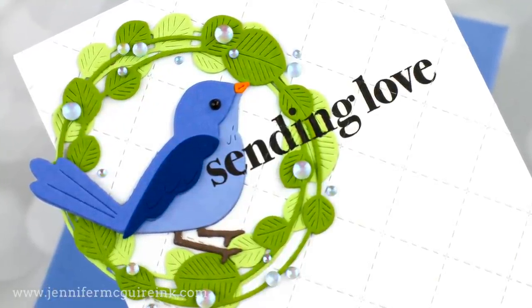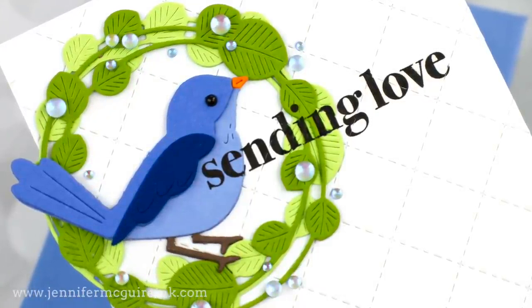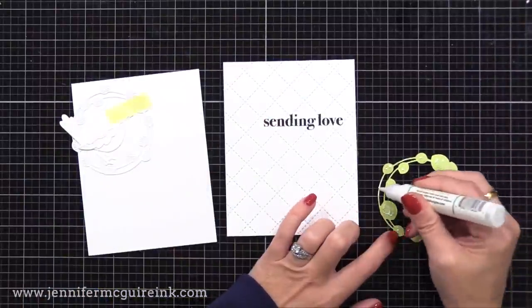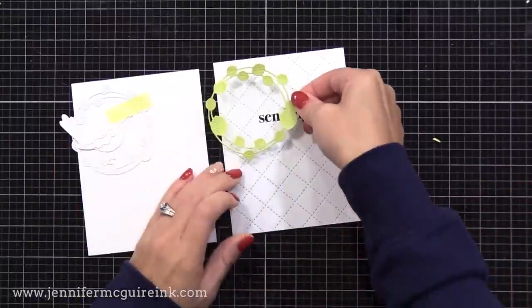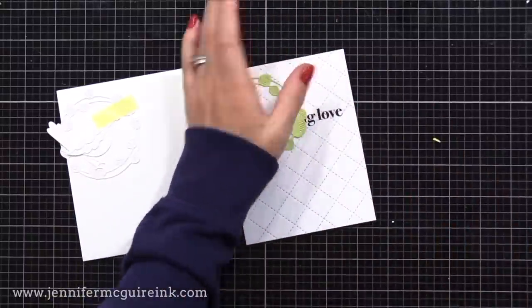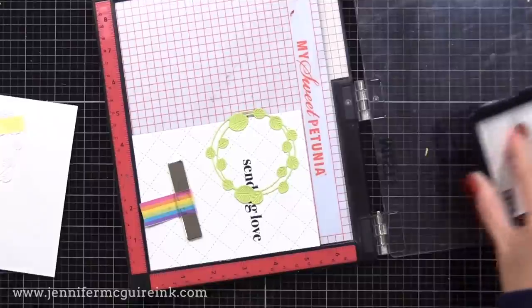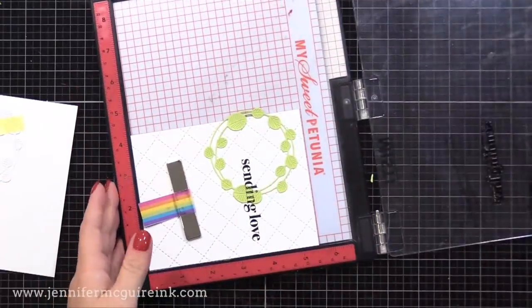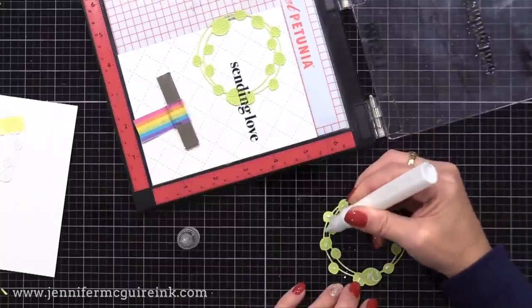Now that I have our background complete, let's start adding our die cuts. First, I'm adding the light green wreath, cut from Concord & 9th Sprout cardstock. I'm going to glue this right onto my stamped greeting piece, so it's going to get glued right on top of the greeting. I'm following that guide I taped together over to the left. Once I have this in place, I use my pressure tool for my MISTI to press it down and make sure the glue has adhered. Then I put it back into my MISTI stamping tool and stamp the sentiment again, adding the letters on top of the green die cut, so we still have that continuous sentiment across the die cut.